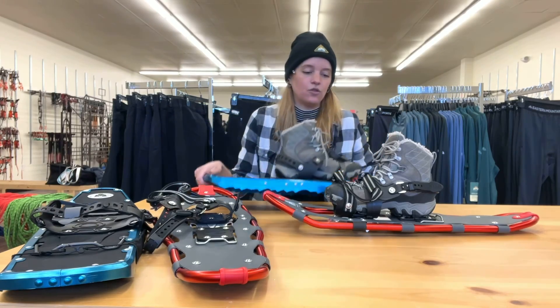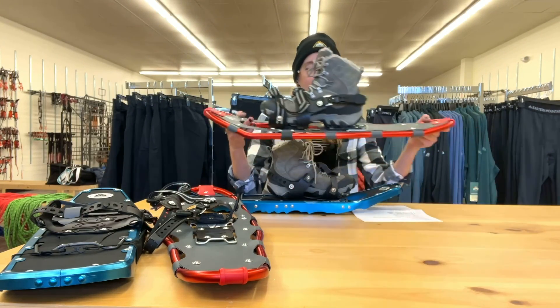Today we're going to be talking about the Trail Snowshoes and the Stroll Snowshoes, two new pieces to the EMS gear line.